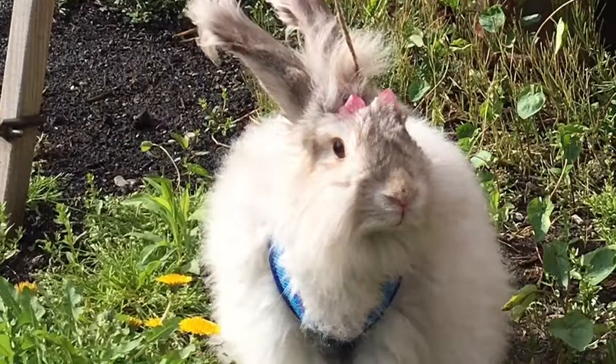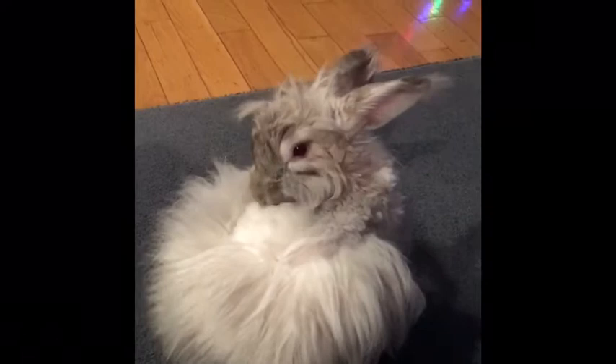Meet Luna! This is her at her fluffiest, taking in the afternoon sun. And this is her grooming herself halfway through shedding her coat. Luna naturally molts twice a year, and the excess fiber must be pulled off for her health.